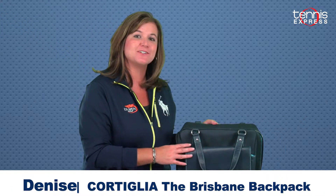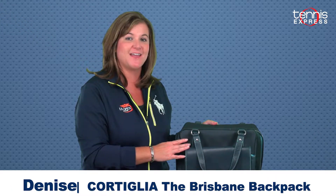Hi, this is Denise from Tennis Express and I'm going to show you the Cortiglia line of bags today. This is the Brisbane backpack from Cortiglia. This is a luxury brand of tennis racket bags and I'm going to show you all the reasons why.